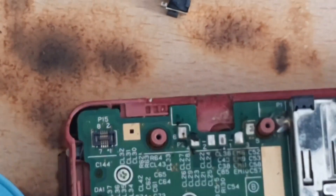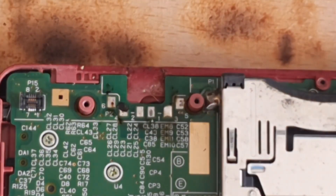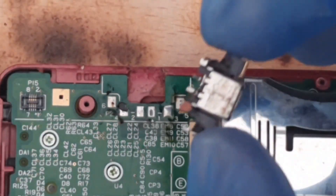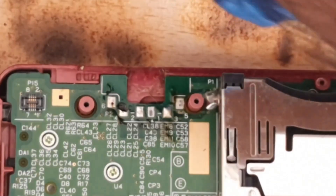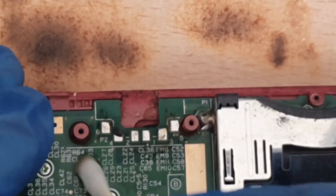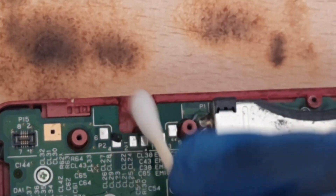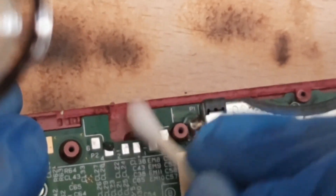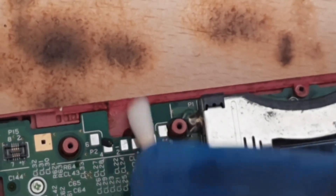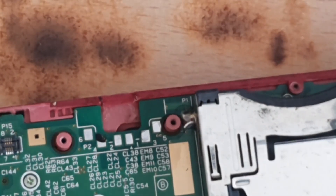We got it off. Now we're just going to inspect our work. The keen-eyed amongst you will see that I've ripped pad number four off — yes, I ripped a pad — but it's not the end of the world. We just need a little bit of solder to connect to that and act as an anchor. It could be a data line or just a ground, but it's not the end of the world.